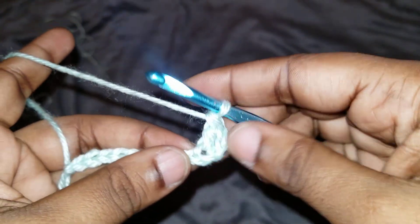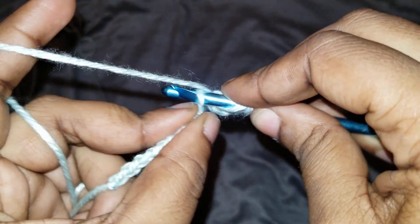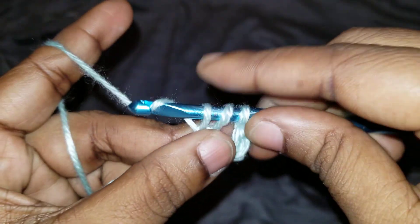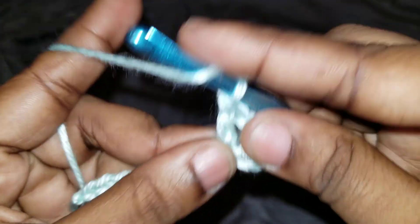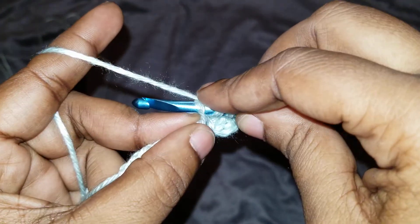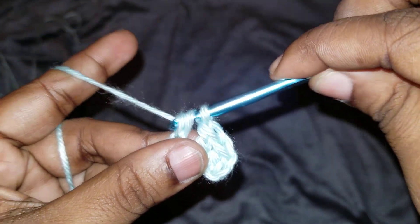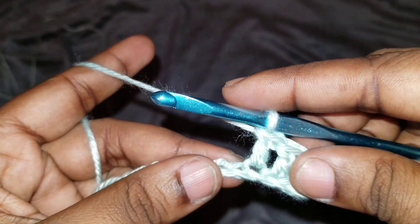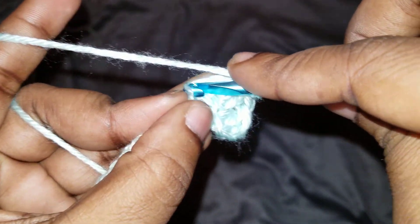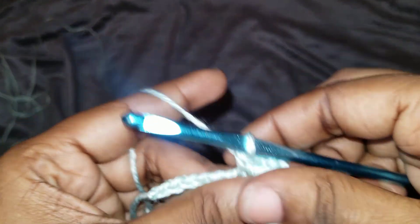I just chained up 10 real quick so we could see what's going on. You're going to be doing double crochet — yarn over, insert your hook, pull through, you have three loops, yarn over pull through two, then yarn over and pull through two. We're also going to be doing single crochet, which is when you just go in with no yarn over, pull through and pull through.